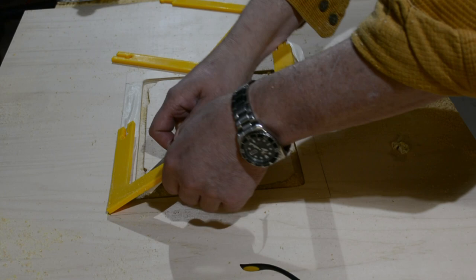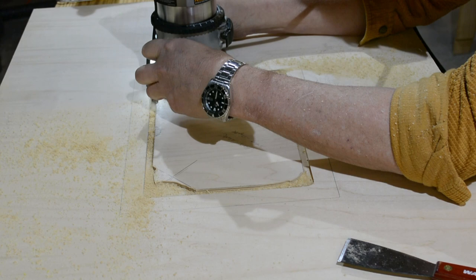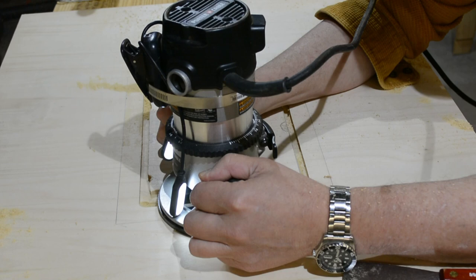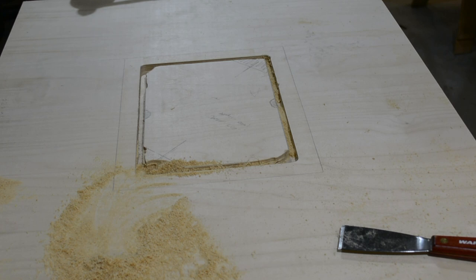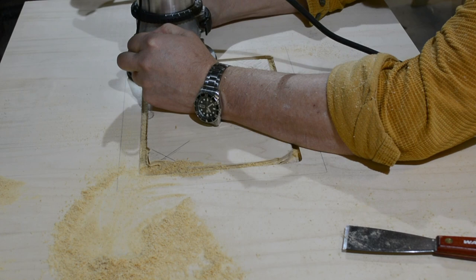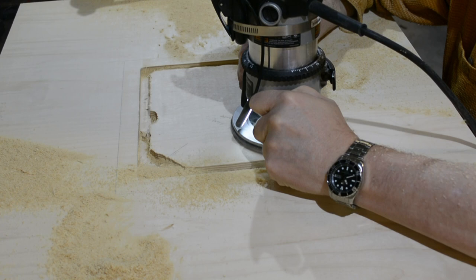I've cut as much as I can with the template — now I'm going to pull the template off and use the channel I've made as a guide for the next depth, taking me down to the final depth. The bit is a little tight, so you'll see me pulling the piece here and there — the reason is the bearings are just microscopically larger than the bit, so as it tries to fit in that slot it gets pulled. Now I'm going to freehand with a non-bearing bit the flat field areas I need to remove so they're out of the way and everything's the same height.